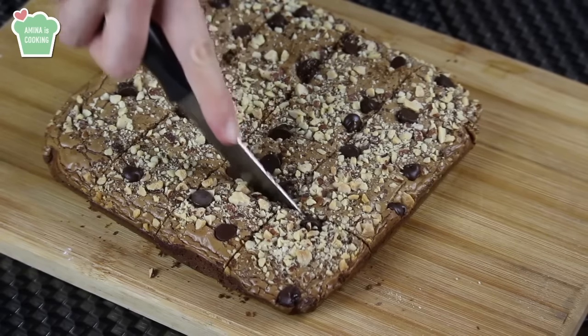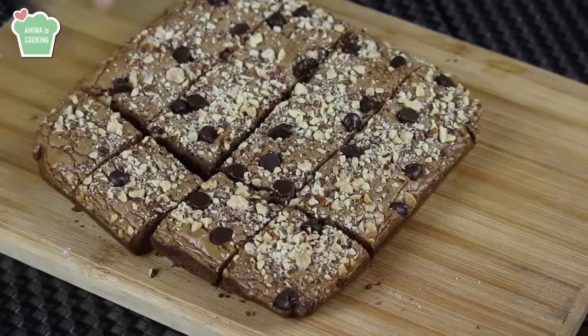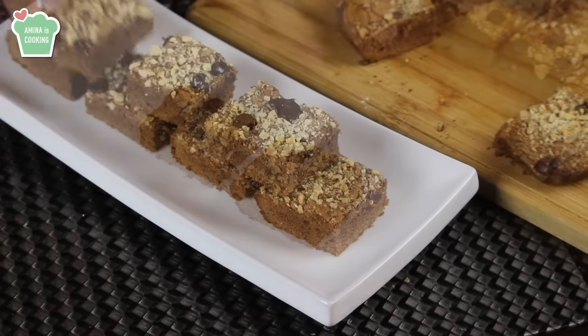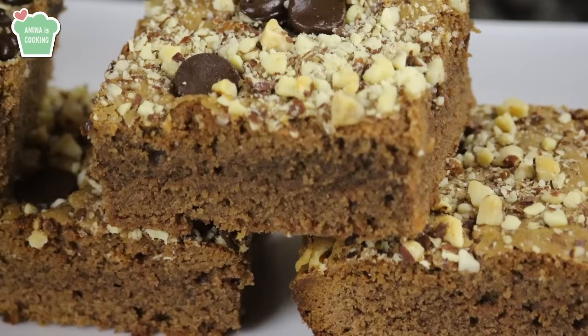Then you want to cut it into squares just like that. It's ready to be served — it's looking amazing. I'm just gonna put it on my serving plate and here you go, we made Nutella brownies. As you saw, the ingredients were very simple and few and the result is very delicious.